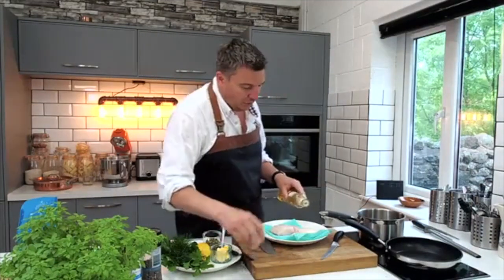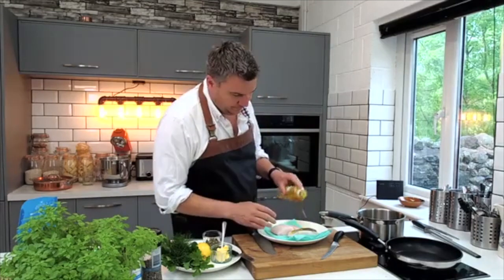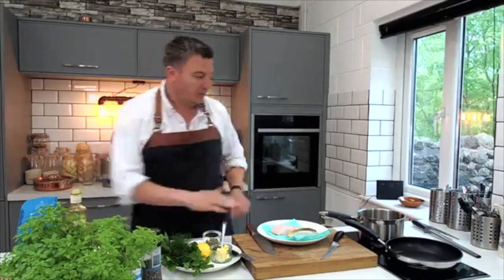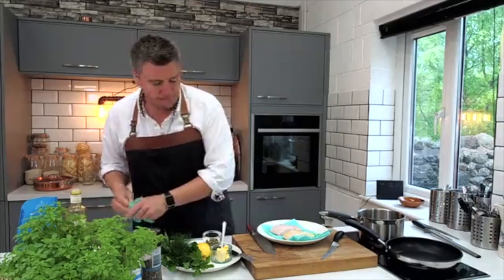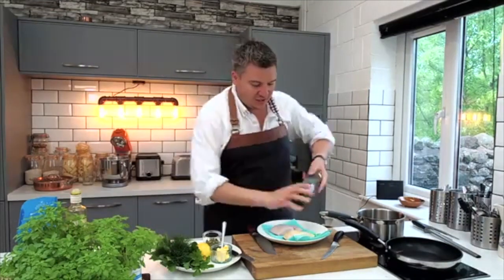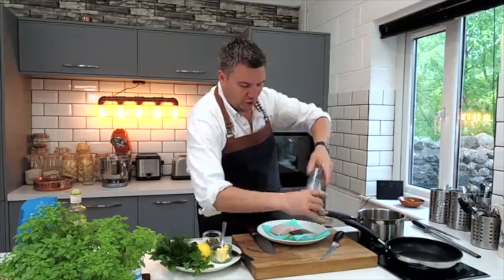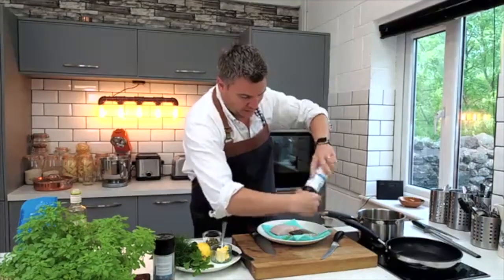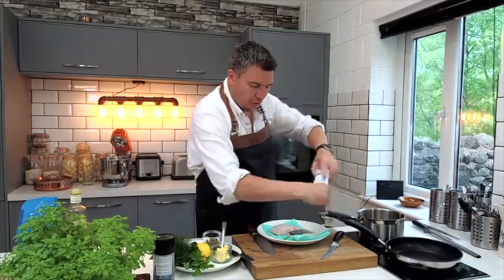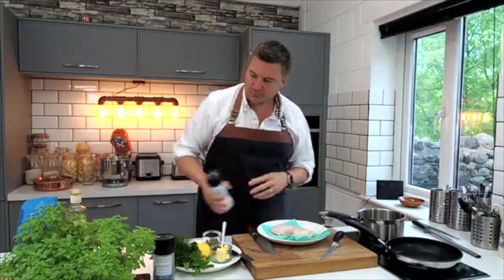I'm going to season up my fish. I've put a little bit of oil onto the fish. I like to put a bit of pepper on — some people don't; they think it burns. Do you know what? It's personal choice. Then plenty of salt, because we want to draw the moisture out and allow that skin to crisp up a little bit.